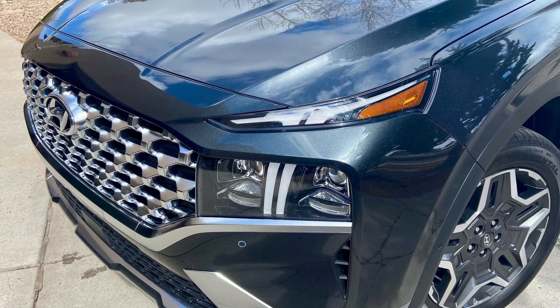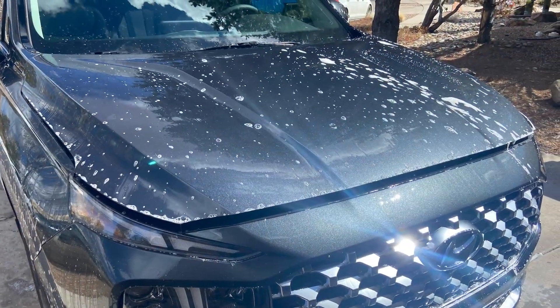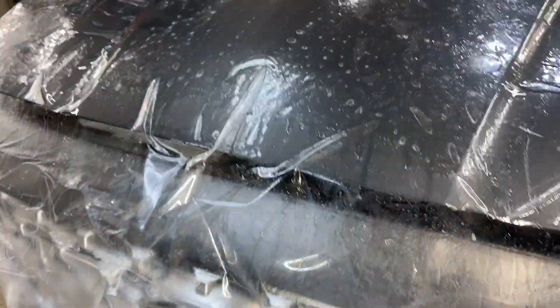Anthony here in Santa Fe, New Mexico. Here's a 2024 Hyundai Santa Fe. We did the full hood, partial fenders, front bumper. We used Expel Ultimate Plus.